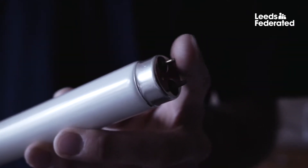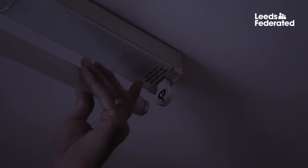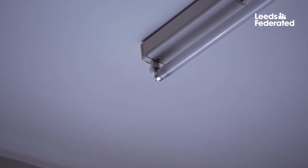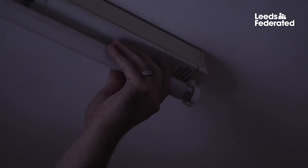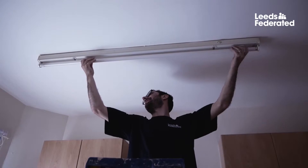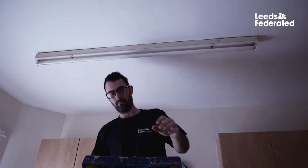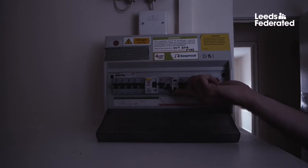To replace the light, line up the pins with the slot in the fitting and then twist. Turn your electricity back on to test the light.